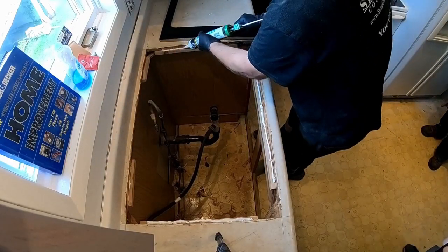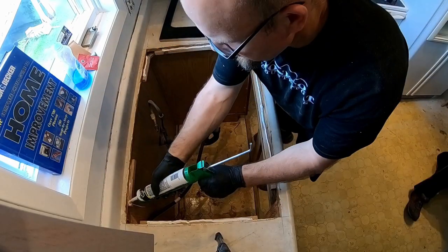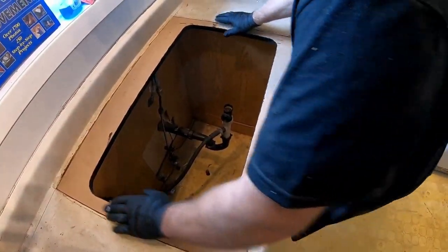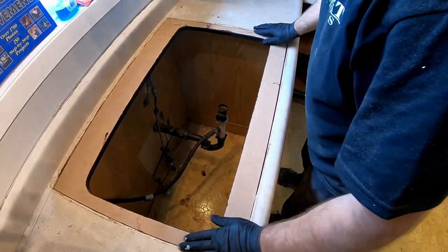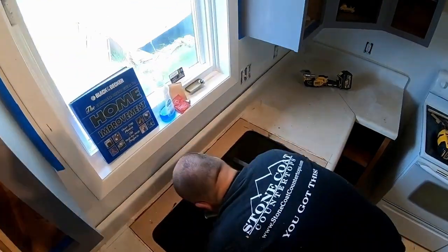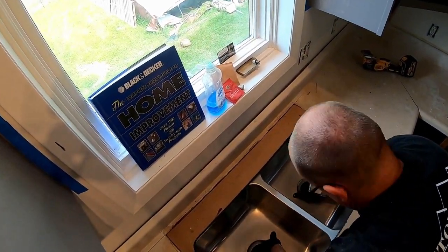When attaching our new sink cutout, we always use adhesive. Check out the perfect fit — that's so cool. Be sure to double check everything and always dry fit that sink.